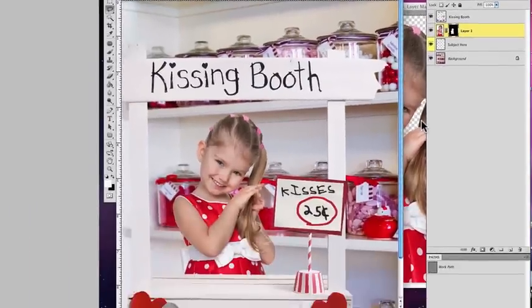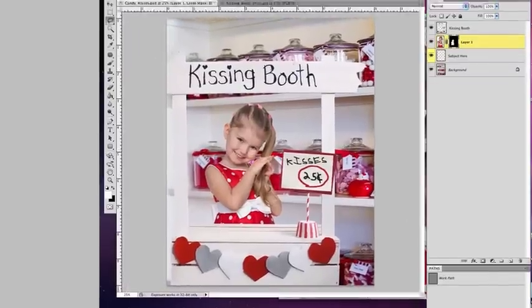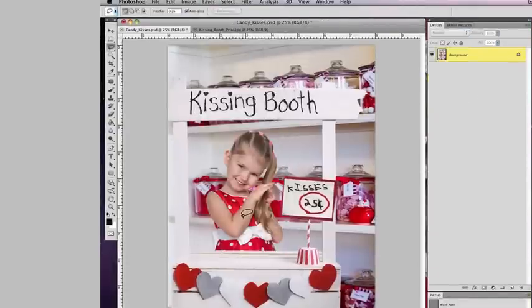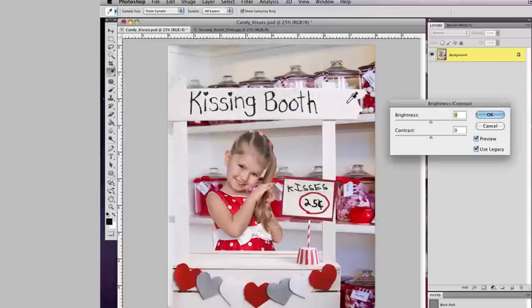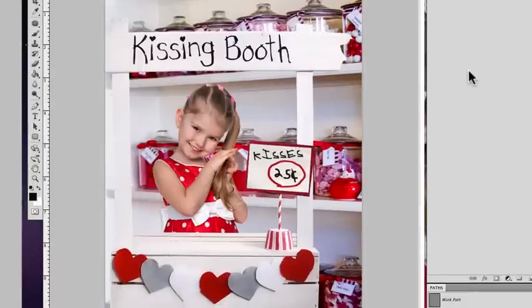And that's pretty much it — we have our image. The last thing I'd do is flatten it. Then go to Image > Adjustments > Brightness/Contrast and add a little contrast to give it some punch. You can toggle it on and off to see before and after. That's all there is to it. I just wanted to show you once again how to create an image from start to finish and show you how simple it can be, especially if you know the right tools and tips.